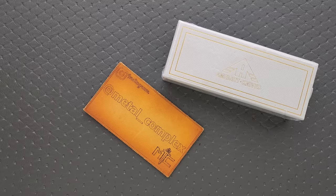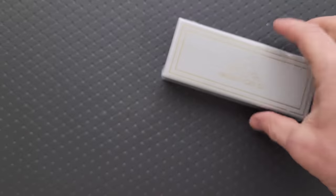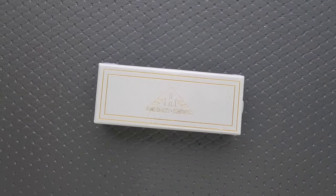So I'm excited to see what it is. Thanks so much to my patrons for supporting me. Please make sure to follow me on Instagram at metal underscore complex. And thanks so much to Miguron slash AM8 for sending this in for me to take a look at. I will link this right down below — it is very likely available right now.